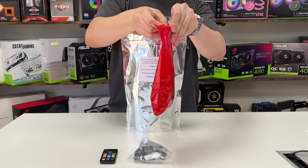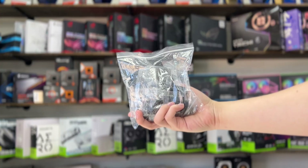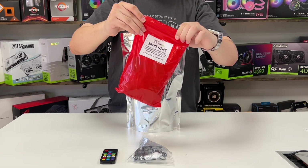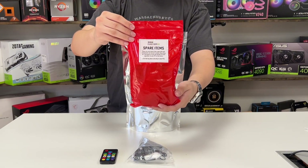Next, we have the spare hardware bag. This will contain any spare hardware that came with the components of your build, such as spare case screws, SATA cables, and spare power supply cables. If your PC comes with any stickers or novelty items, they'll also be included here.